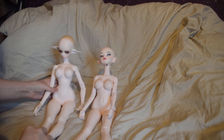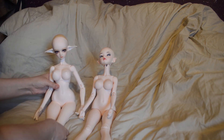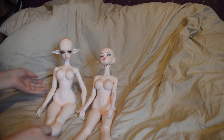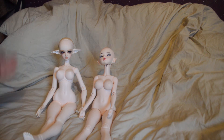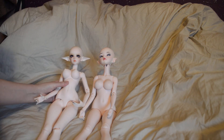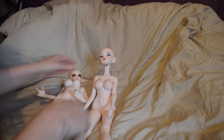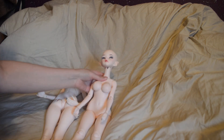So this is my Glamour Eve from Dollmore. She is the Kami sculpt. Of course, already in terms of comparison, Kami is taller — I would say easily by about 2cm, something like that. The torso is a lot smaller.